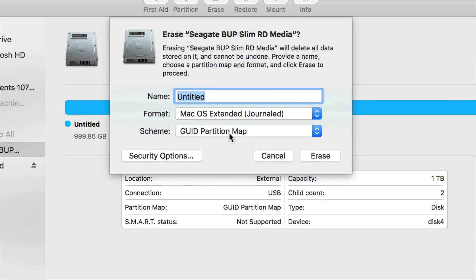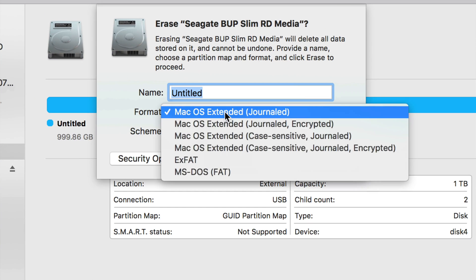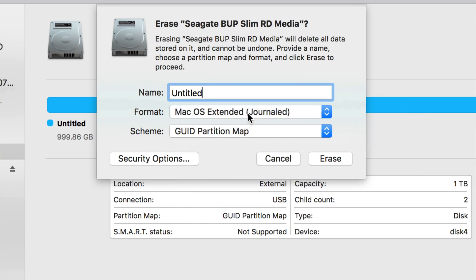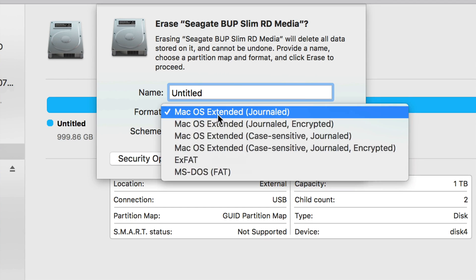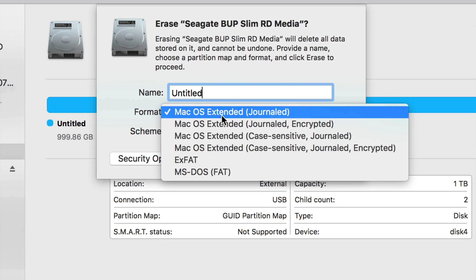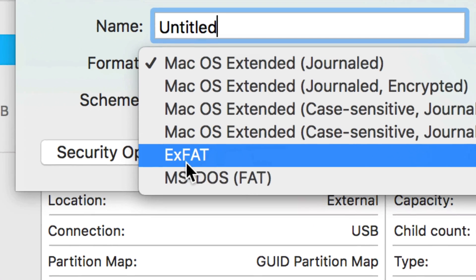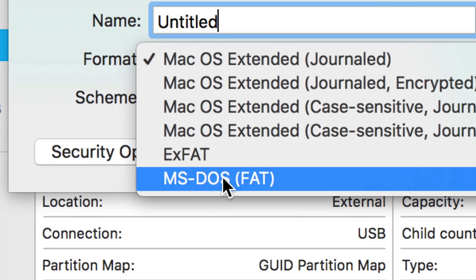If you pick Mac OS Extended, it's only going to be available for Mac. If you erase it with that setting and then connect it to a Windows PC, it's just not going to be read. So if you want to transfer files between a Mac and a PC, that's not the way to go.